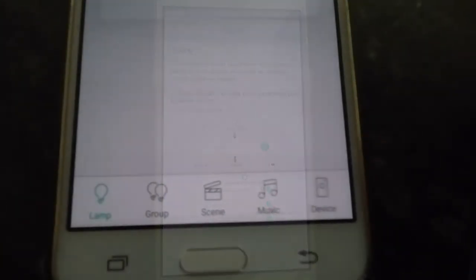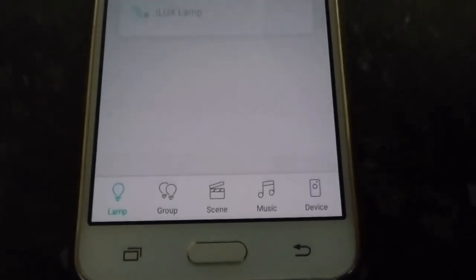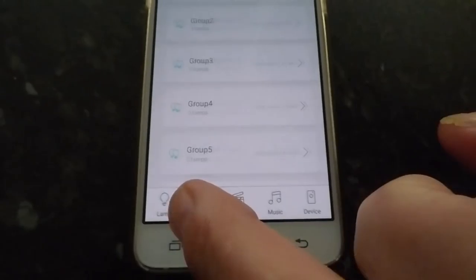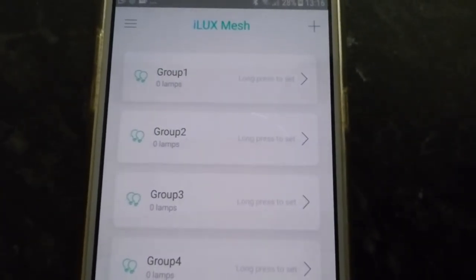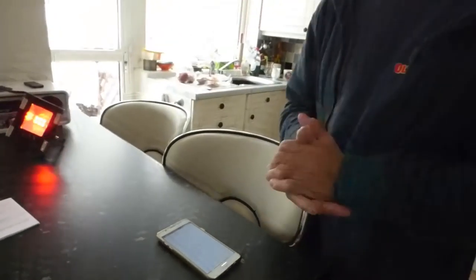Lastly, there's the grouping feature, where you can group up different lights if you have more than one. As you can see with the double lamp there, you can group them up and make them do whatever you want — even independently of each other. That's another great idea. I like modern technology, anything new and inventive like this.